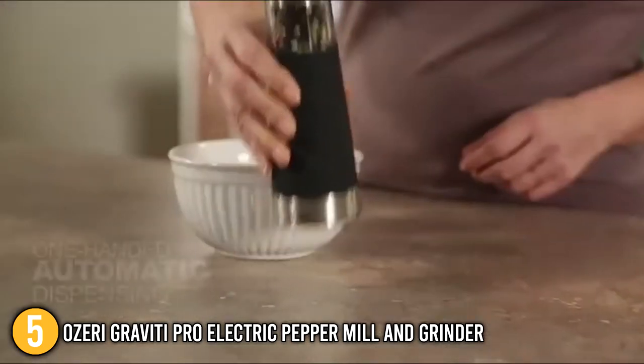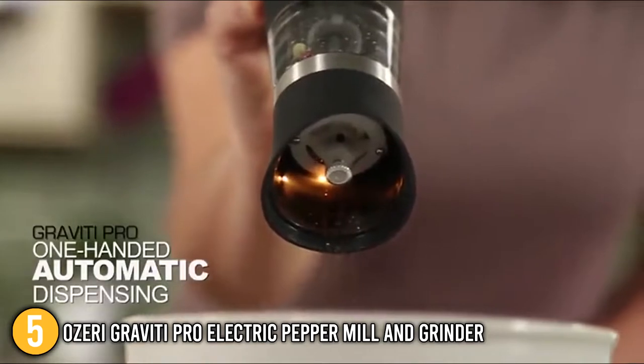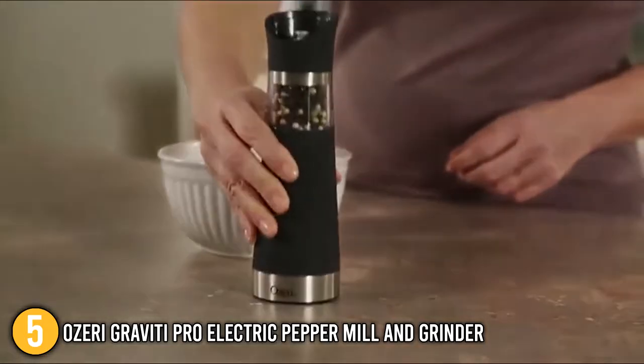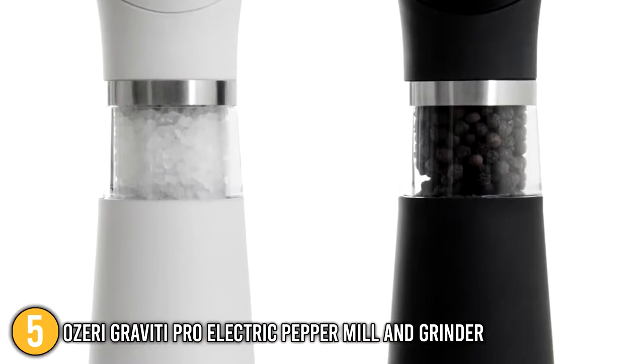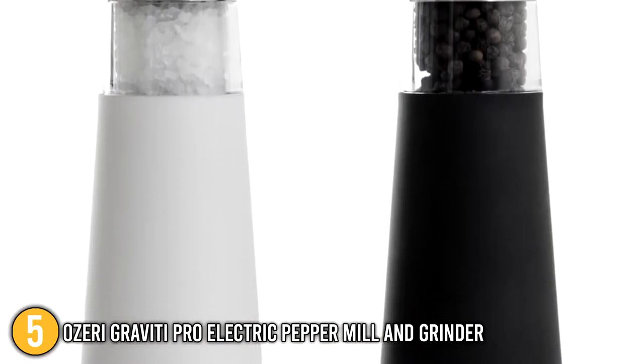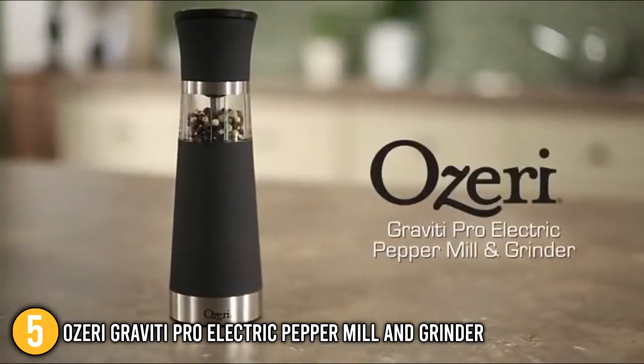Ozeri has consistently stood out as a brand that provides excellent quality and design at a reasonable price, so we can be confident that purchasing this product is a wise investment. The overall design is extremely attractive, and it will look great on your dinner table where it will undoubtedly impress your guests with its appearance and novel operation. For this, it earns the fifth spot on our list.